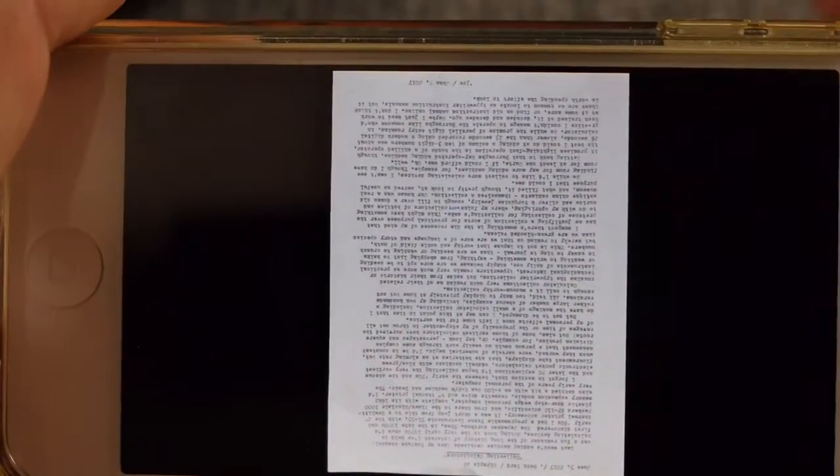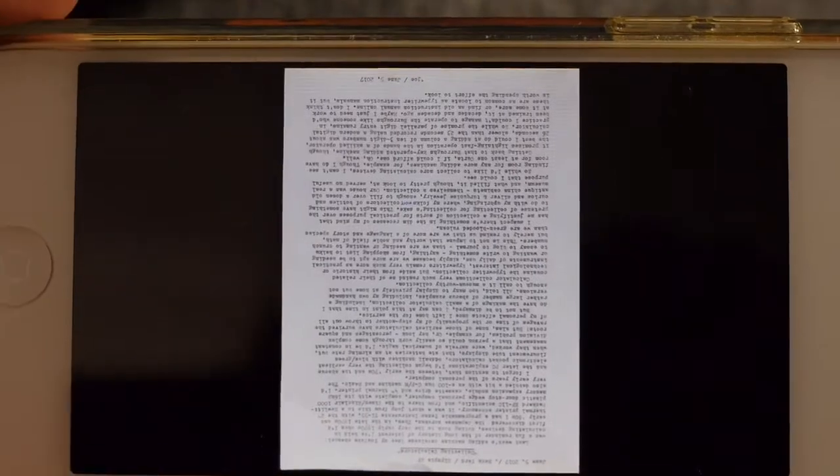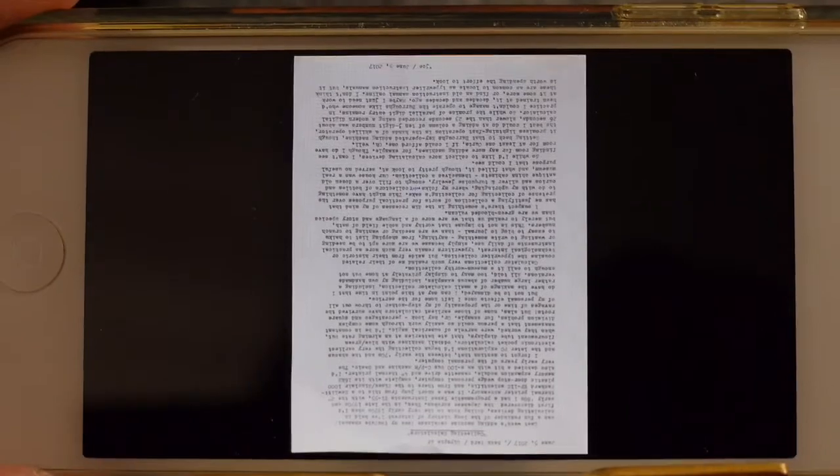I'm going to use the photo editing feature built into iOS on my iPod Touch just to show you how I would edit this photo in a simple editor.